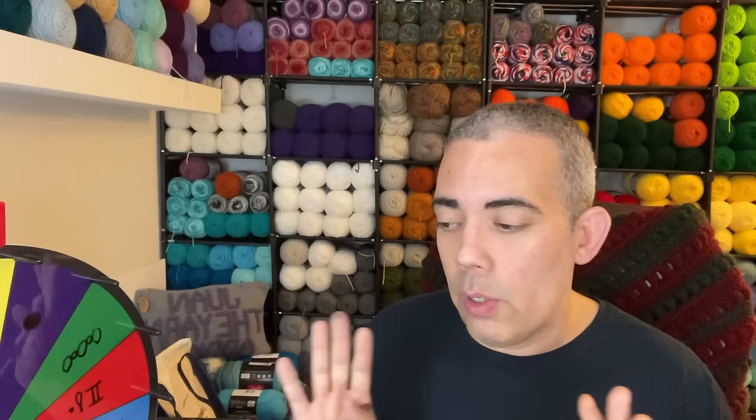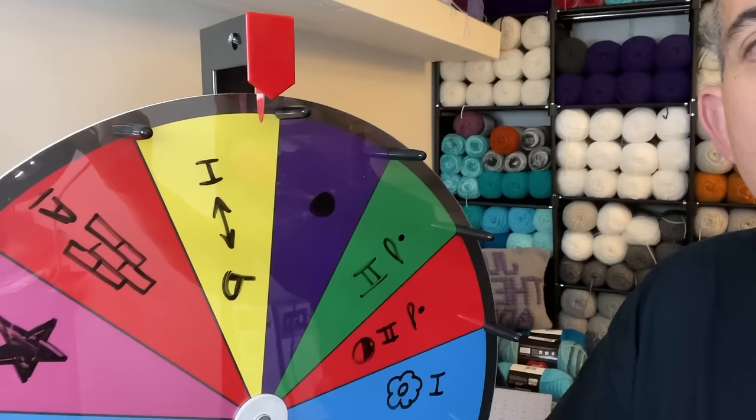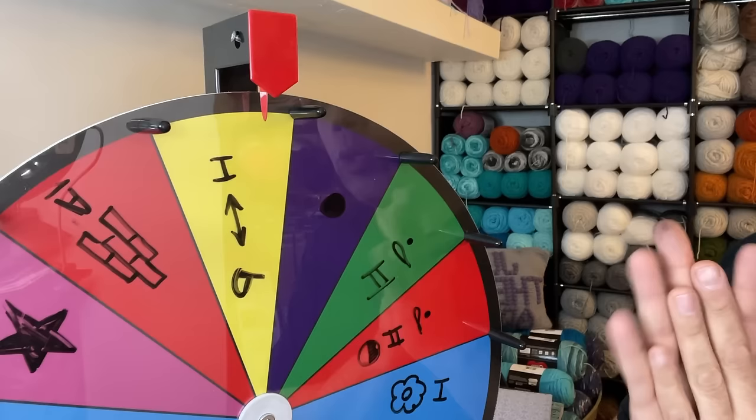So with that being said, I'm going to place you on a brief pause, remove the camera, and move over to the wheel, and then we'll go ahead and get started. So here we are at the wheel. I'm just going to go over the stitches and the symbols with you and we'll go from there.